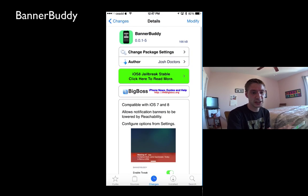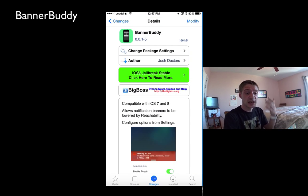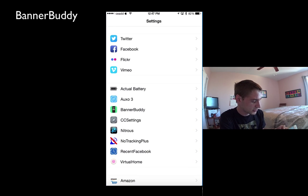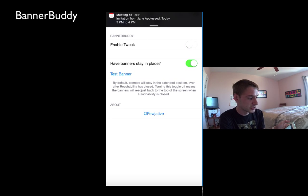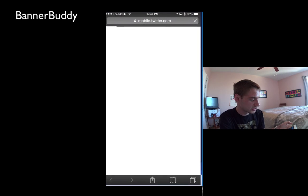I've got the iPhone 6 Plus here and I'll show you guys what I mean. Basically what it does is it allows the banner to be reachable on reachability. So without it activated, I'll just go back in here. Thankfully they actually give you a little test here so you can actually see what's going on. So without the tweak enabled, when we run a test banner, we'll see the banner comes just up at the top here.